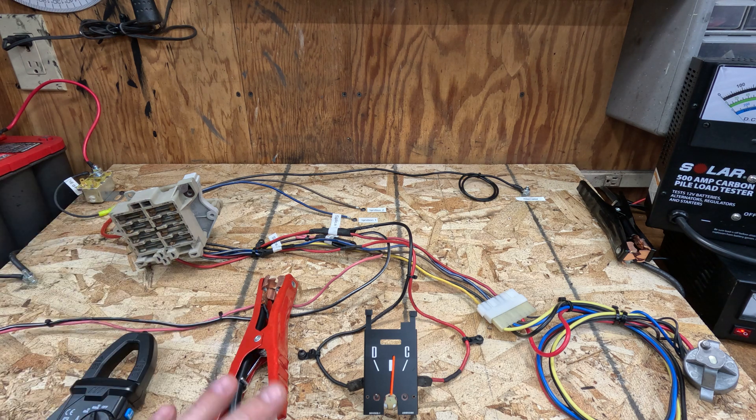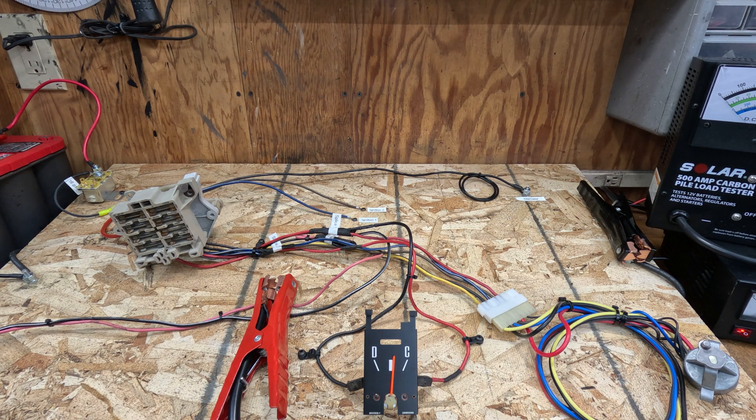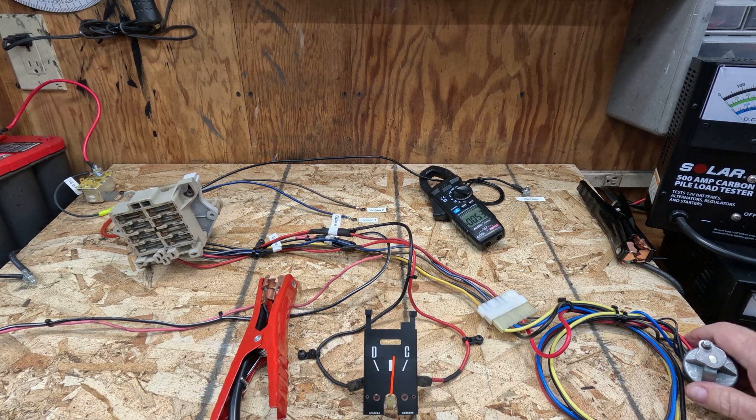With engine running, what you see in the factory ammeter should be battery charging current. With a normal healthy battery, after a minute or two the battery gets back to a full state of charge and you should see very little charge indication — the needle should be centered, sometimes just a little bit of charging. Let's turn on the ignition system and dial in some loads.